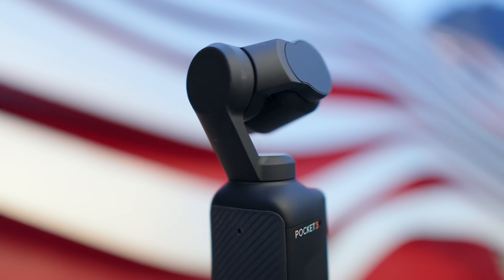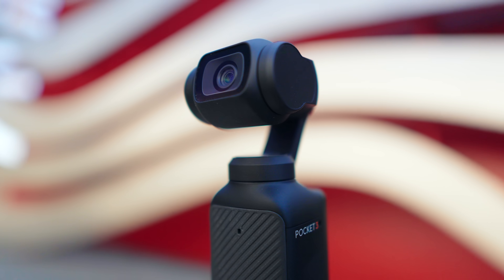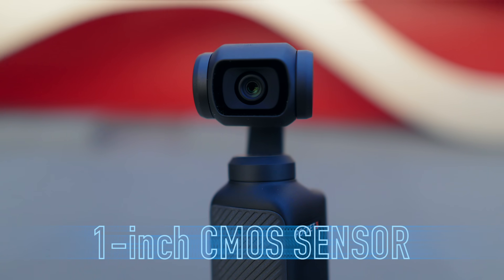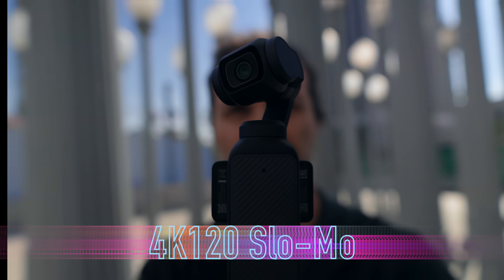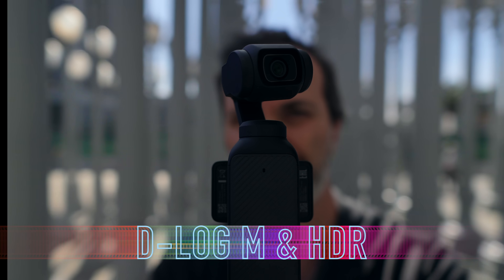This is DJI's brand new optically stabilized camera, Pocket 3. This little pocket monster has a 1-inch sensor with 3.2 micrometer pixel size. It can shoot videos up to 4K 120 frames per second. It can record in D-Log M and BT 2020 HDR.